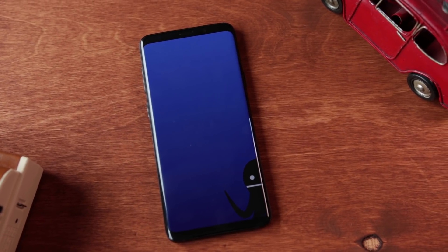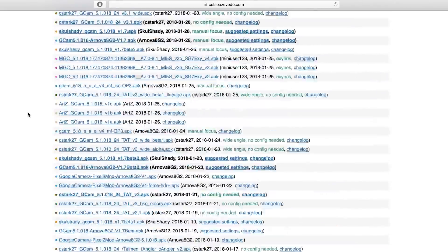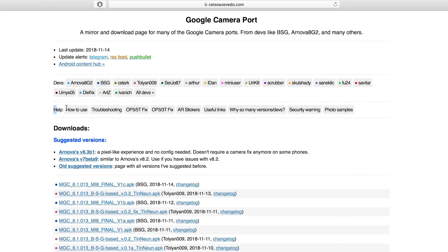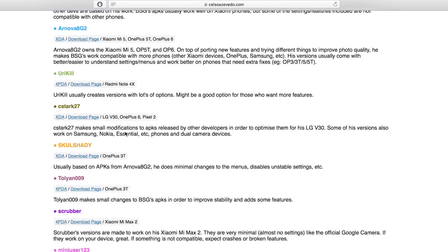I'm going to show you how you can get this app for your Android smartphone. Go down into the description below and click on the link — it will take you to a website. At first glance it might seem overwhelming because there are a bunch of different versions of the same app, but read the help section and it will help you find the right version. It took me about 20 minutes to get the right version for the Samsung S9 Plus.